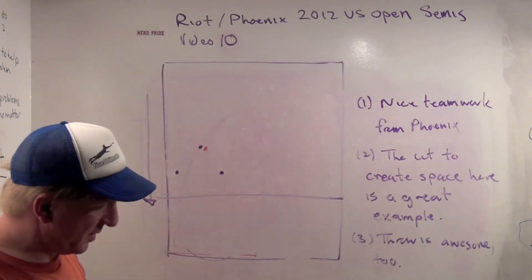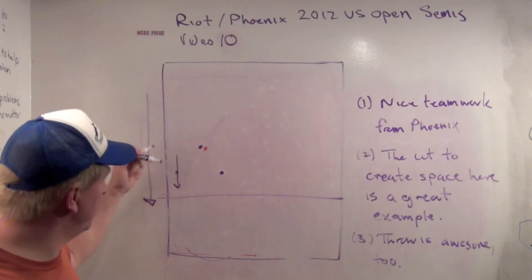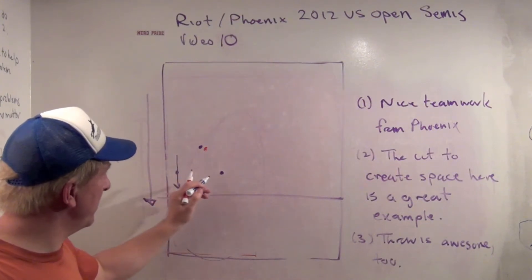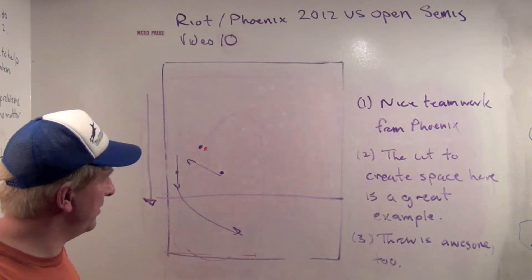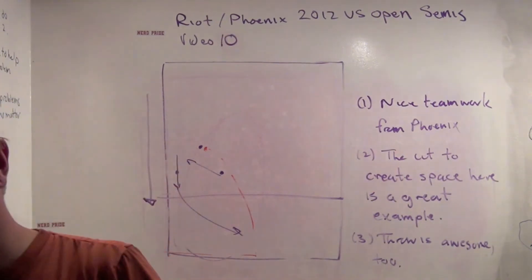You're going to see three players from Phoenix. This woman's just made a cut and is clearing up the sideline. It's actually very interesting to watch the clip a few times and follow her movement throughout. This woman here gets initially coming in, goes back, and then makes a wonderful cut out to the side giving her teammate the whole end zone. And then there's a beautiful throw into the end zone. So let's take a look.